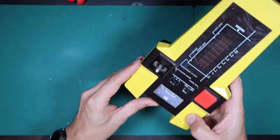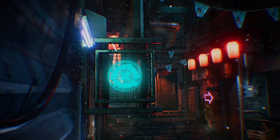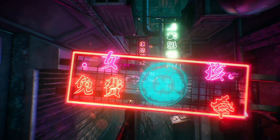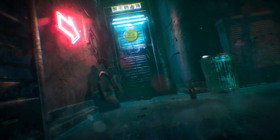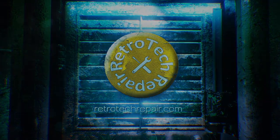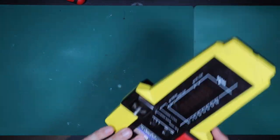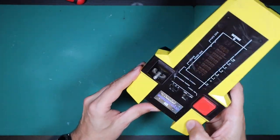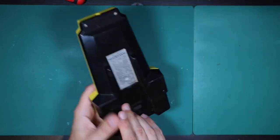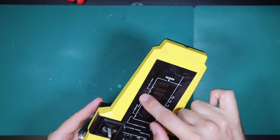In today's RetroTek Repair, we're going to be repairing this CGL Galaxy Invader 1000 that I bought spares or repair on eBay. Hello and welcome to RetroTek Repair. I buy vintage retro tech spares or repair on eBay. Sometimes I get lucky and things are easy to repair, and this is one of those examples. I get quite a few comments from people just starting out in the hobby, so I thought it would be interesting to share something like this, because it's a simple repair that most people could do at home. I hope that you enjoy today's video as we dive into our Galaxy Invader 1000.